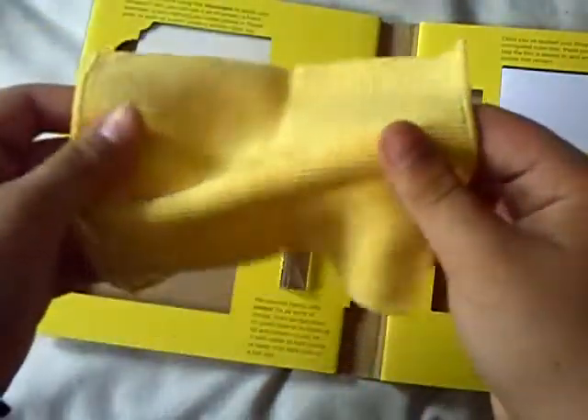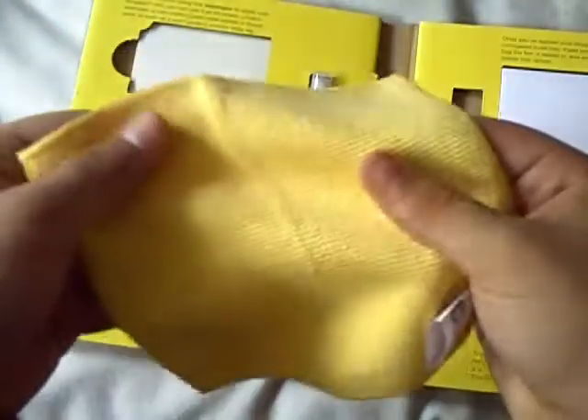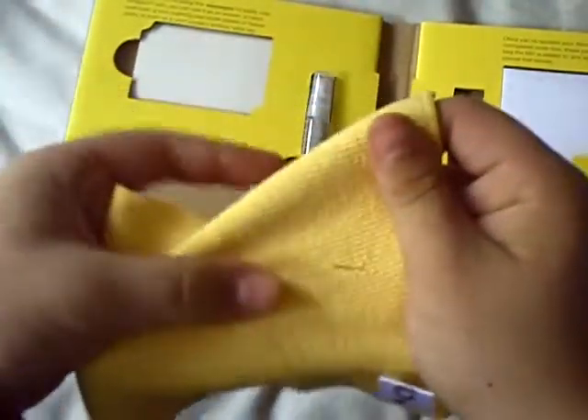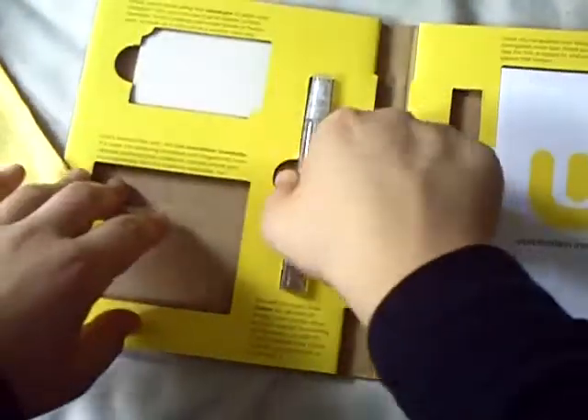Included in here, you have the microfiber cloth. This feels awesome. This is the kind of cloth that gives you goosebumps when you feel it — it's kind of like that tissue feel. And it's microfiber. Awesome, guys.